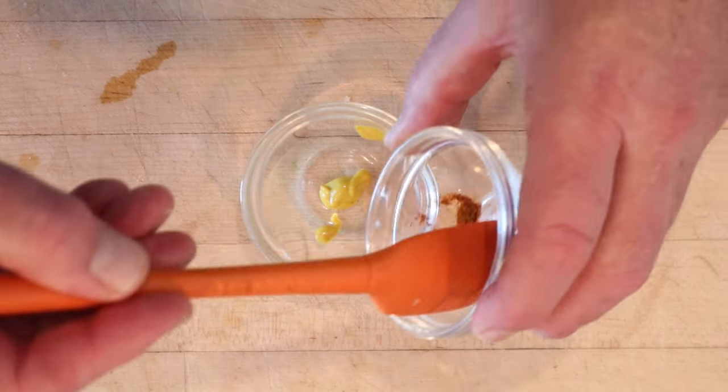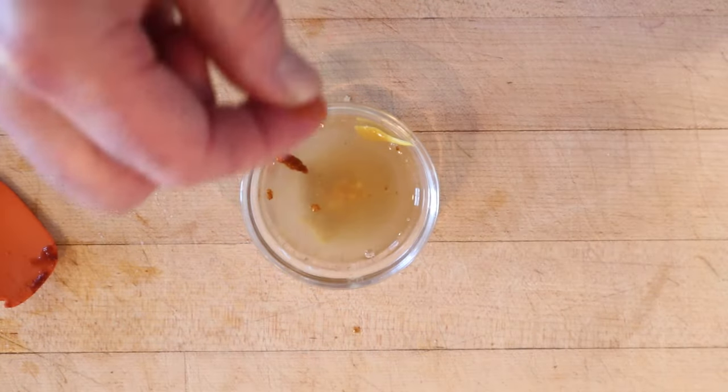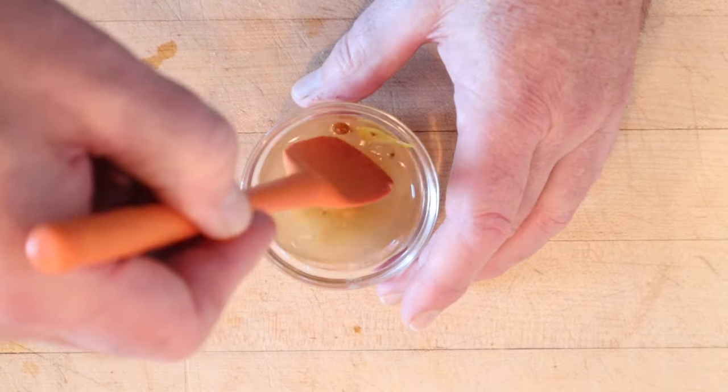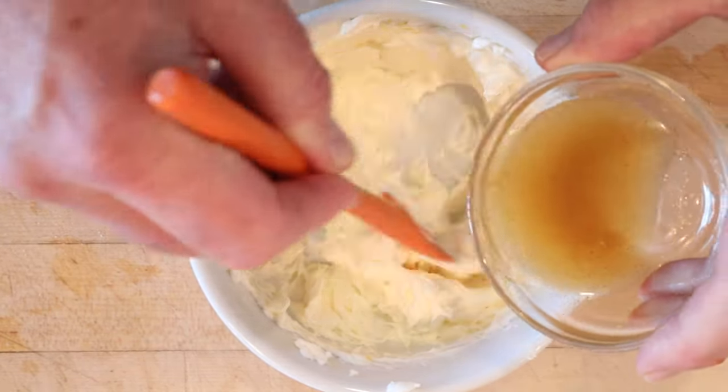Now to prepare the mustard we add paprika, salt, Worcestershire sauce, lemon juice, vinegar, and a few grains of cayenne pepper. We try and get that mixed together. Now we slowly add that mixture to our Crisco mixture.